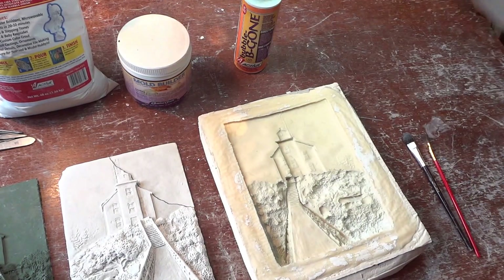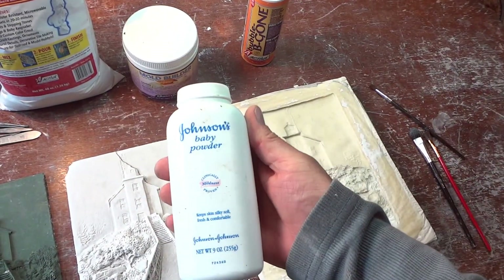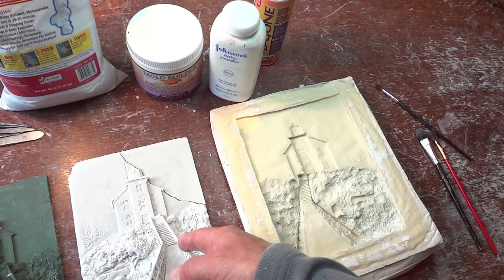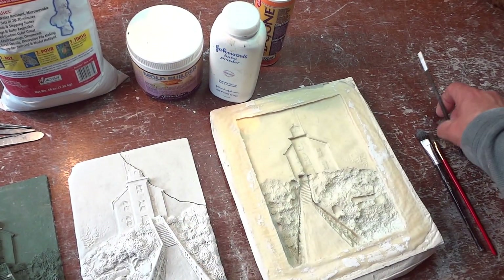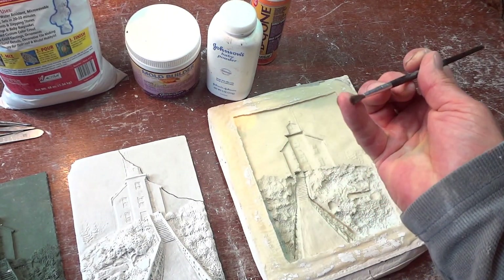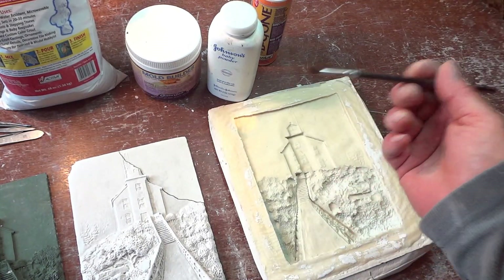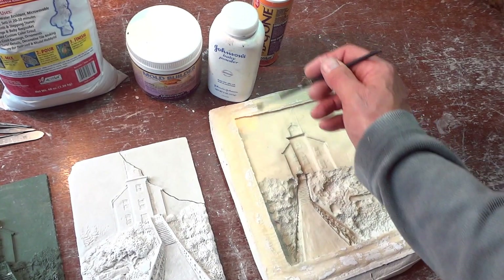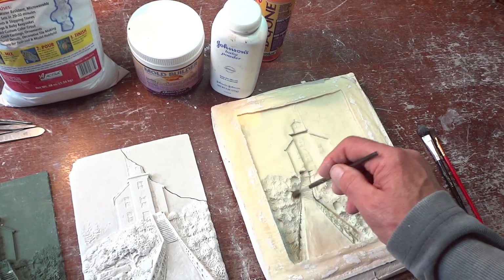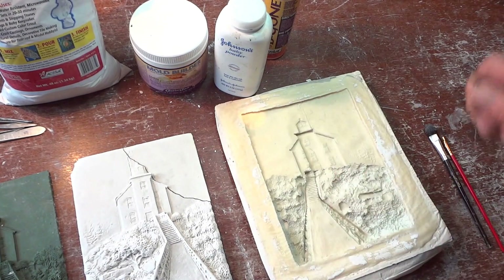Inside the mold, I'm going to use baby powder as a mold release. That makes sure the casting is going to come out of the mold a lot easier and it's not going to stick. I'll use a really light, fluffy brush to get into the cracks so I don't have any buildup of baby powder in any crevices, and everything is distributed evenly down into the deep parts. After that, you just blow everything away — it's just a light dusting is all you need.